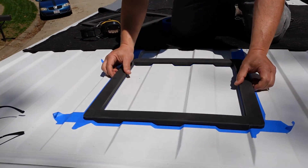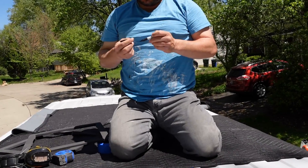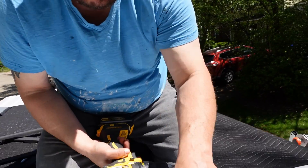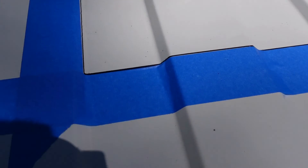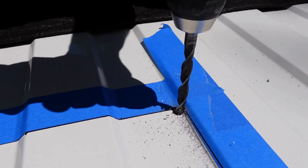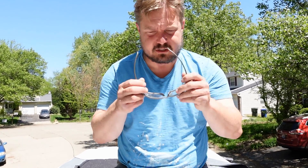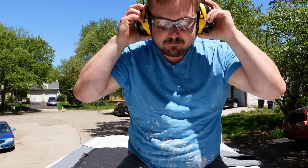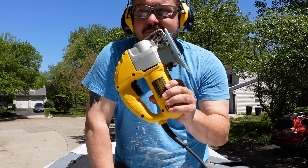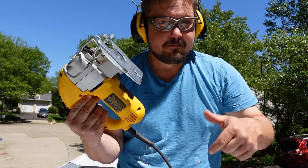Doesn't hurt to double check — that looks pretty darn good. We're going to make pilot holes in all four corners, which gives us a hole to stick our sawzall blade through. A couple of things to remember when cutting a hole in metal: first and most importantly, eye protection — you don't want hot metal shards in your eyes. Second, ear protection. And lastly, make sure you've got a metal blade and not a wood blade in your saw.